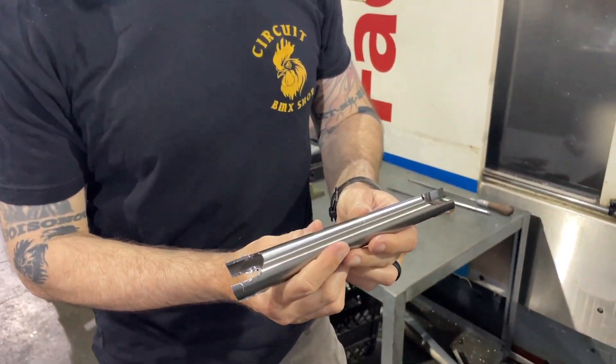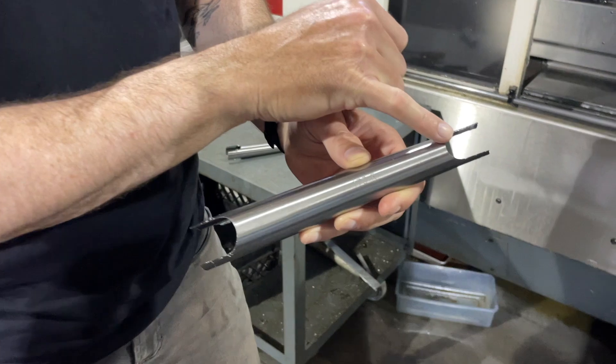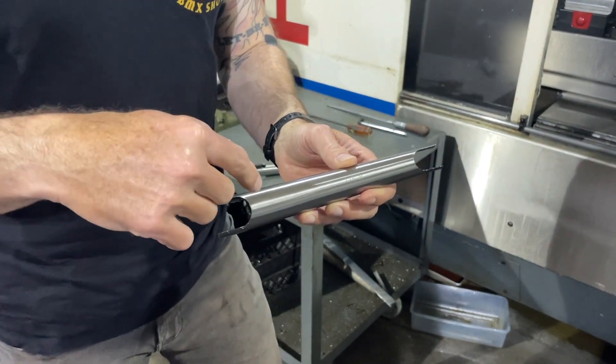So after they are squashed, they come over here and they get put in the mill where the spindle boss and the pedal boss gets milled out. Then the bosses get put in, they get tacked on each side.